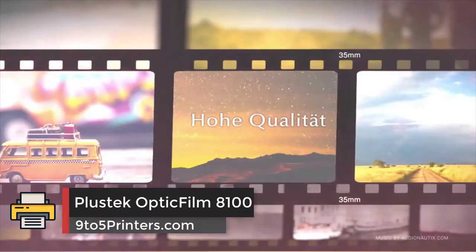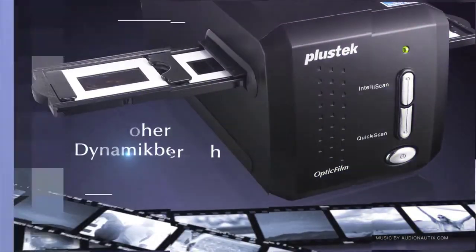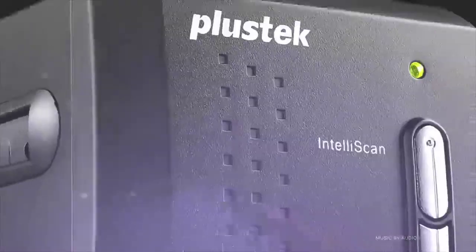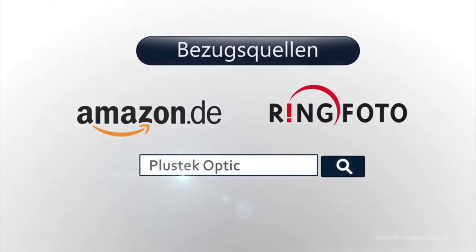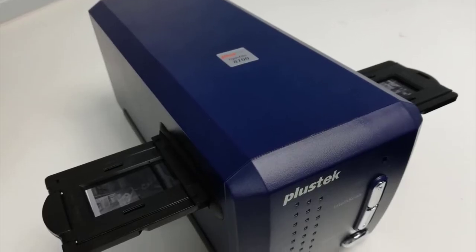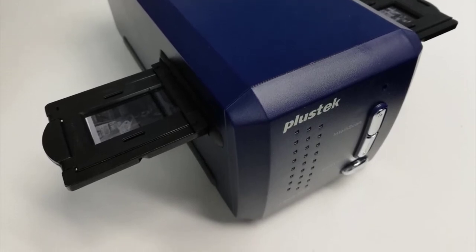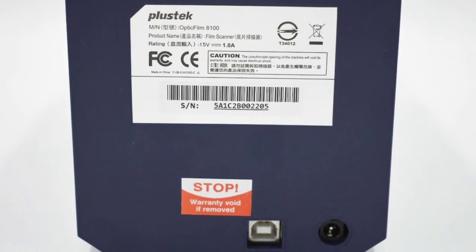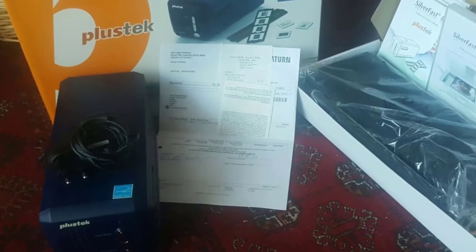The PlusTech Optic Film AD100 is the baby of the Optic Film range, yet it still boasts a respectable 7200 dpi maximum scanning resolution. It's also a real optical film scanner and not just a digital camera sensor in a scanner body. The AD100 is no speed demon — each 35mm film frame takes nearly four minutes to scan at max resolution, but 3600 dpi is more than adequate for most film stocks, giving you a scanned frame in one minute and 20 seconds.